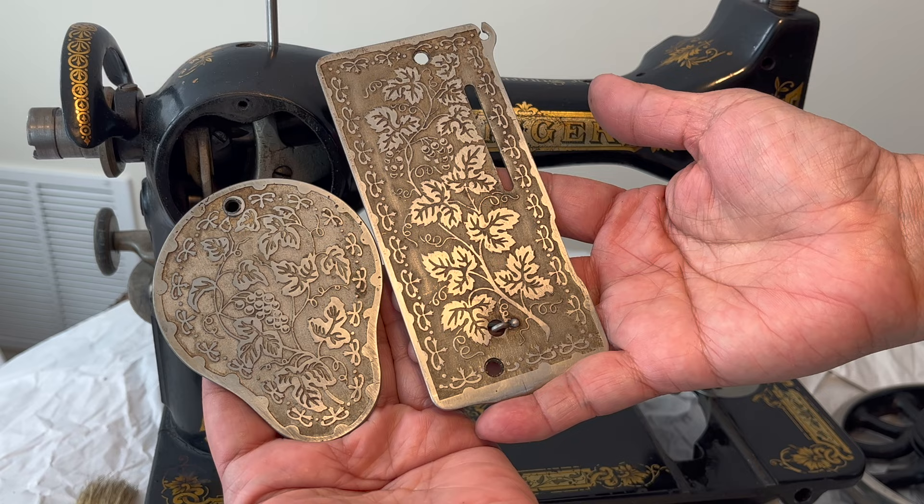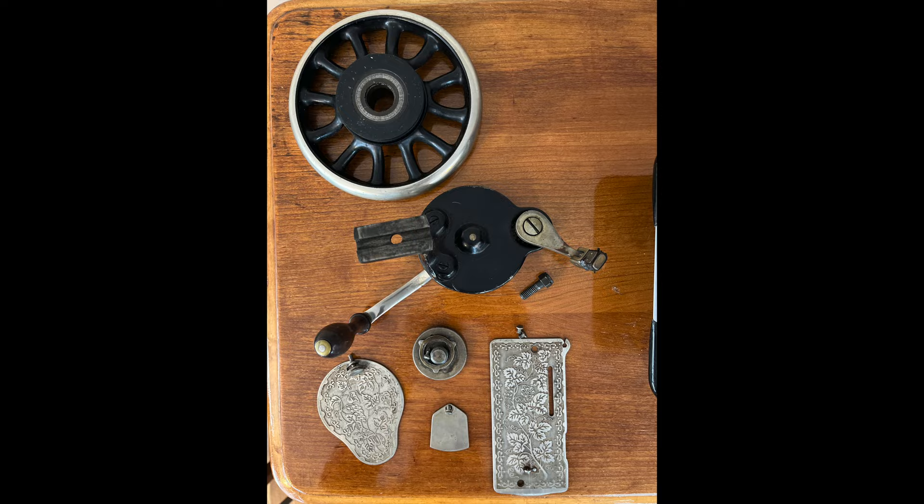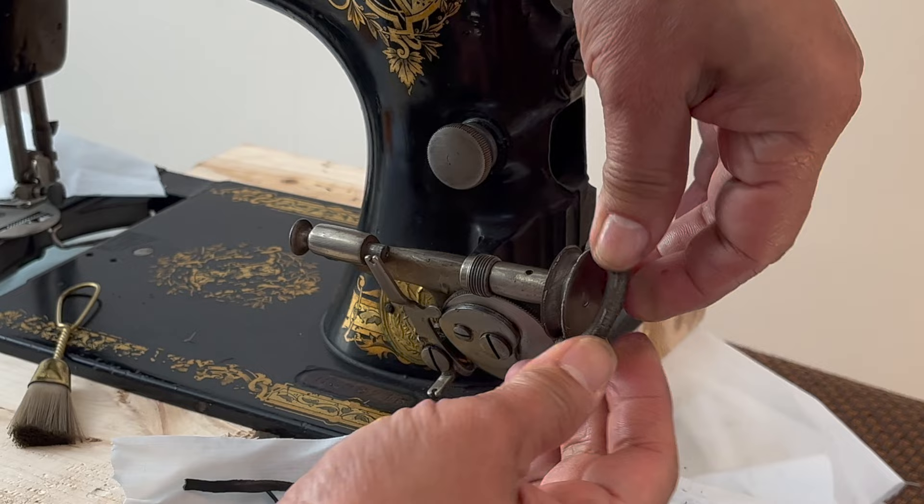After removing all the cover plates, I set them aside and soak the screws in alcohol for 30 minutes. If you are worried about mixing them up, taking photos will certainly help. In cleaning hard-to-reach areas, canned air is a good option. I cleaned the stitch length adjustment knob with alcohol.